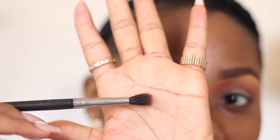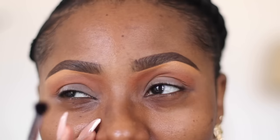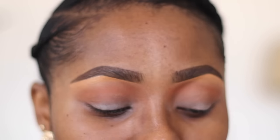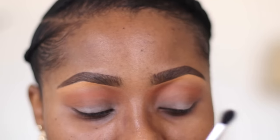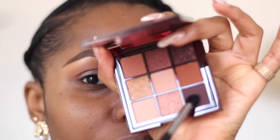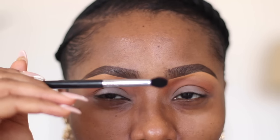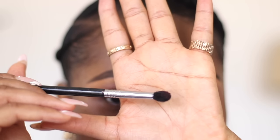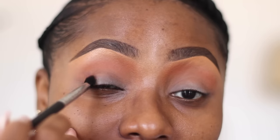Sometimes when applying eyeshadow, the crease color can come after the lid color - but that's not the case with a cut crease. If you're doing a cut crease, you have to apply your crease color first before applying your lid color. The color I want to apply on my crease is from the Chocolate palette - this very dark brown here. I'm using a small pencil brush that narrows a bit towards the tip, and I'm going to start packing that color into this area.